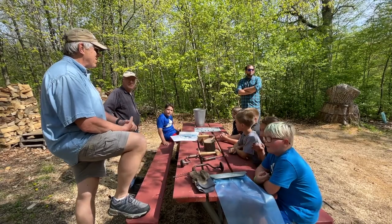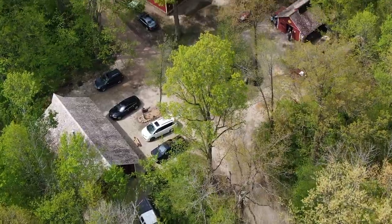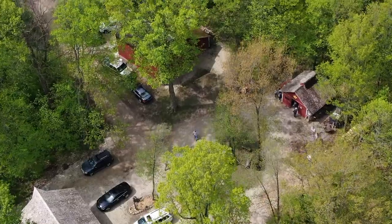The first thing we're going to do is talk about maple syrup and how we make it. Not everyone knows a lot about it.